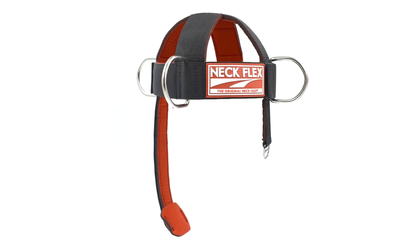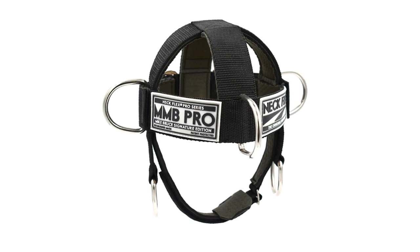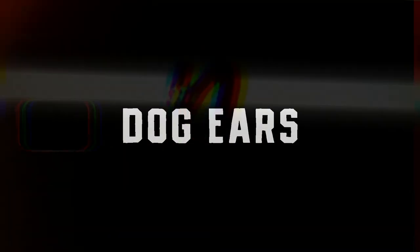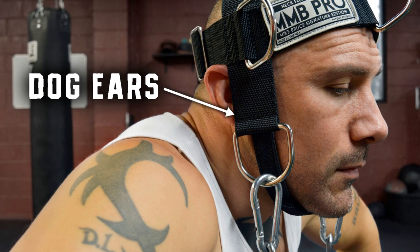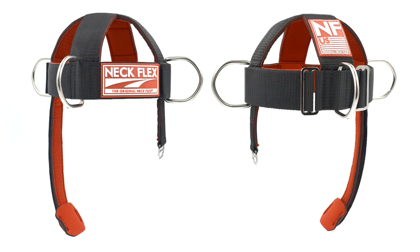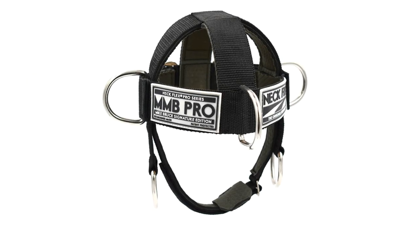With that in mind, the first difference is that the original Neckflex does not have dog ears, while the MMB Pro Series does have dog ears. Dog ears are the extension straps that hang next to each ear and provide two additional anchor points. These anchor points are excellent for plate loading and stack loading by using the chain attachment.